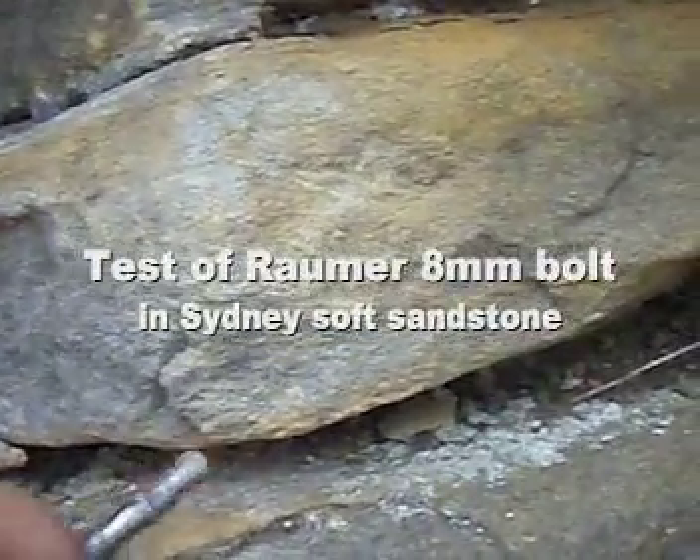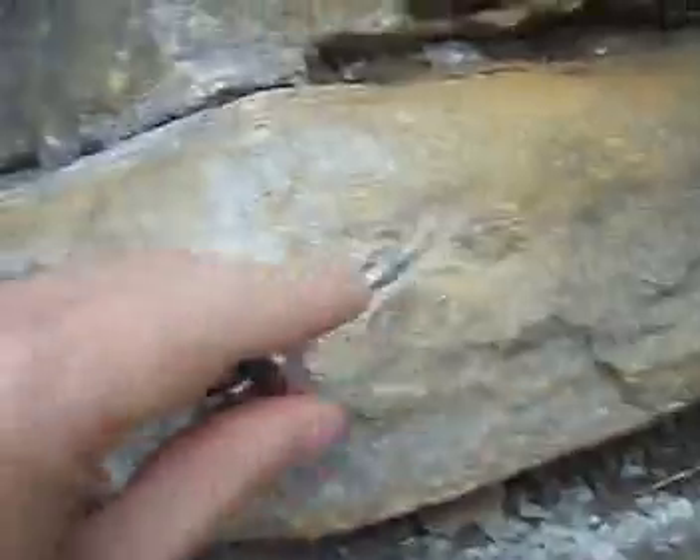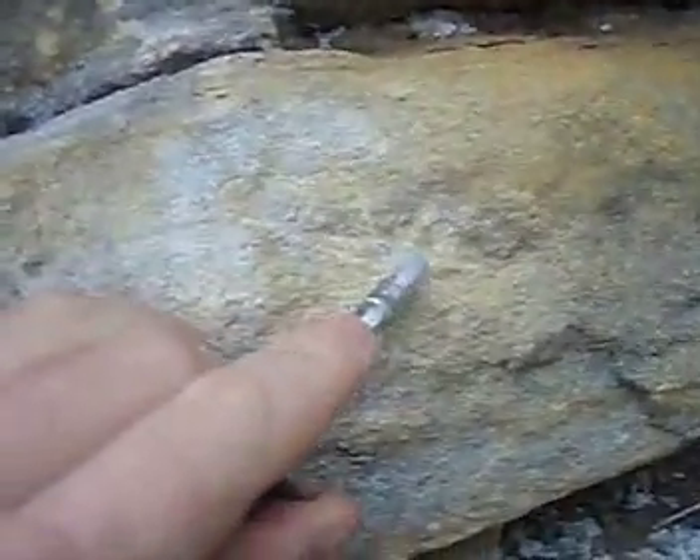This is the soft rock we're going to drill into today. You can see I can scrape the rock very easily — it's very, very soft. We're going to drill an 8mm hole now with the drill.